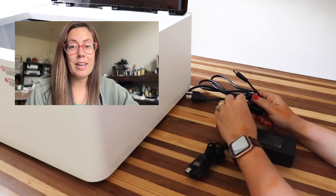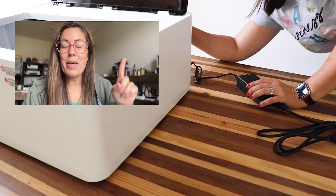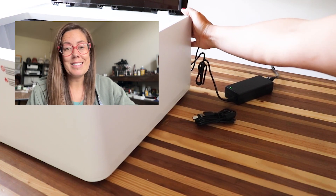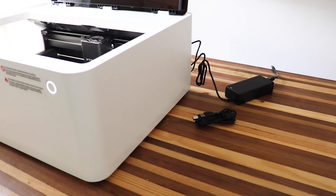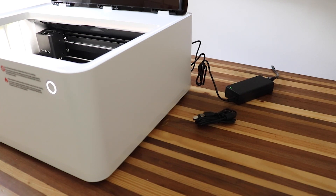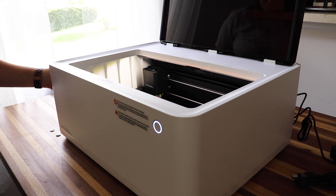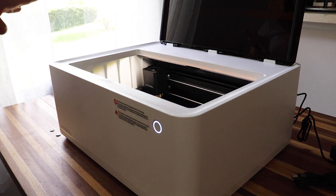Now I'm taking all the cords provided and plugging the machine in to the wall. There's a power button on the back you have to turn on, and a button in the front of the machine that lights up — that's to let you know when to press start on cutting your material. That button will be white and flashing when it's not connected to the computer or internet. I can barely hear the fan and it is super quiet — I love that about it. The inside of the machine is also very well lit, which is great.